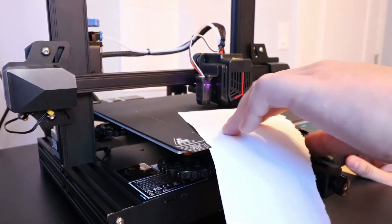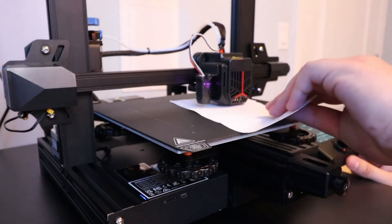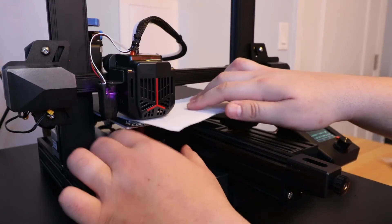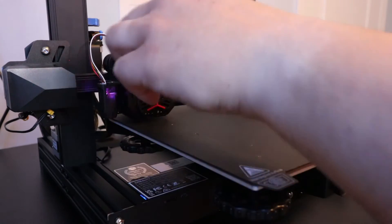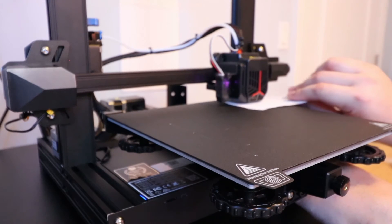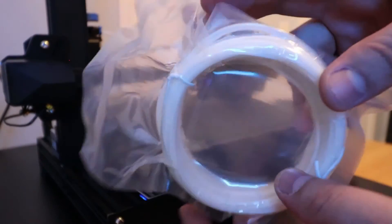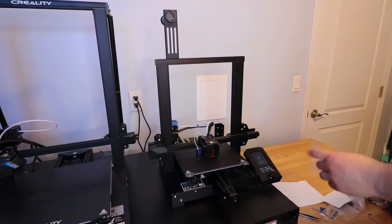Now that it's auto-homed again I'm moving the Z all the way down to zero, then adjusting the Z offset to make sure I can get that piece of paper under there - and I can. Now disabling the steppers and doing the same thing again. Going to the front - making sure there's a little bit of scraping. Same for the back corners. I stored the configuration and now I'm running automatic bed leveling.